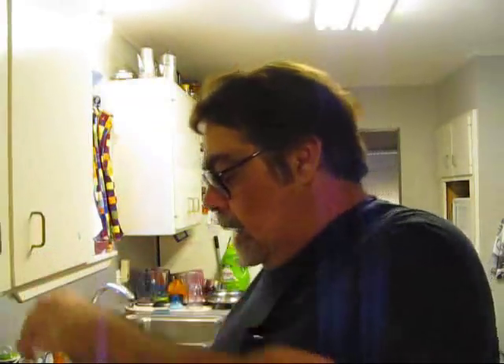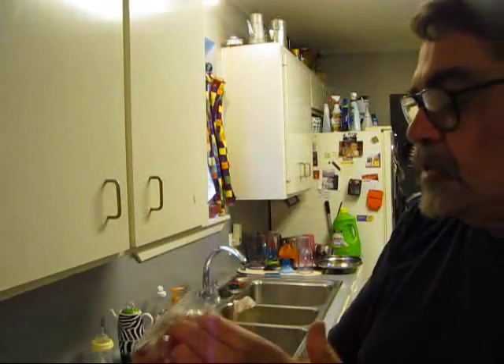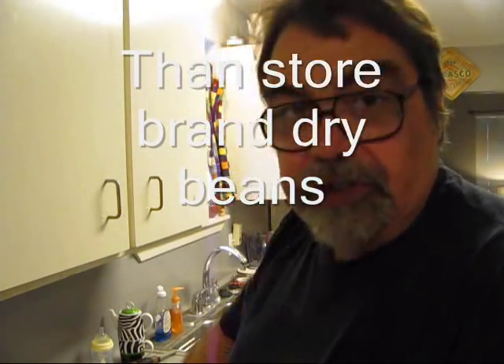Hey boy, hey girl, this is going to make us some red beans. I got some Camellia beans right here, and these are fresher. I got to rinse and sort these first, so I'm going to rinse them in a colander.